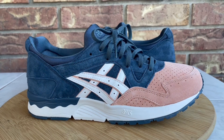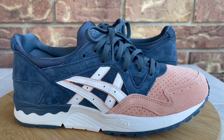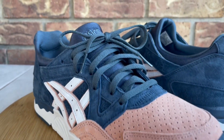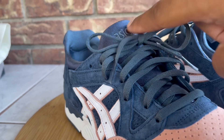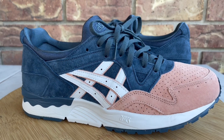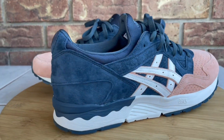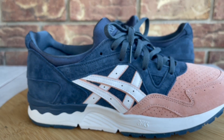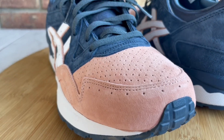Now that the intro is out of the way, we can dive right into the kicks. Ten years ago, Ronnie Fieg and Kith collaborated with ASICS and dropped the Salmon Toe — that's one of the iconic Ronnie Fieg releases with ASICS, but that model was on a Gel Lyte Three. I'm a fan of the Gel Lyte Three, but I actually like the Gel Lyte Five much better. So when I saw Ronnie Fieg post that he was gonna give a nod to the 10-year anniversary and do the Salmon Toe colorway on a Gel Lyte Five, I was like — awesome, I want them.